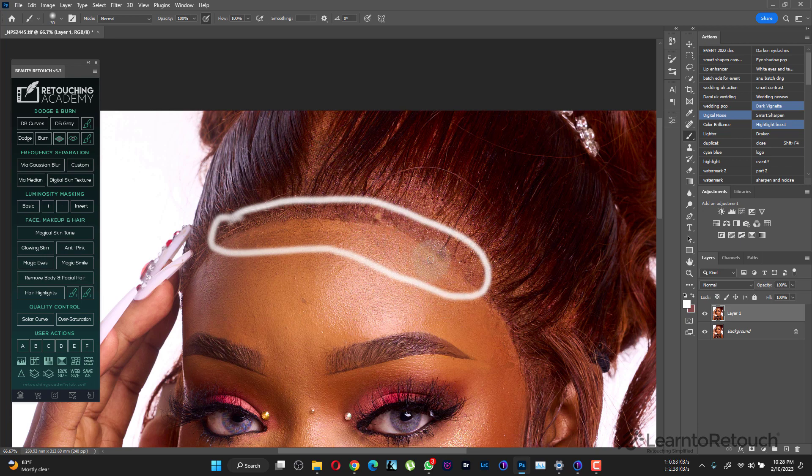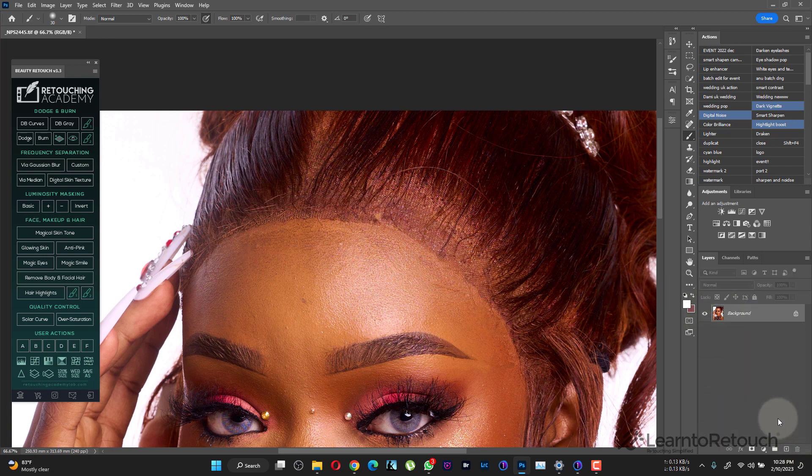Sometimes it's caused by the gum of the frontal already wearing out, and you begin to see the lace standing up and all that. I'm going to show you how you can fix this really quick. The first thing we're going to do is create a frequency separation.